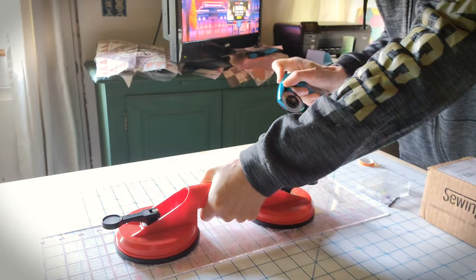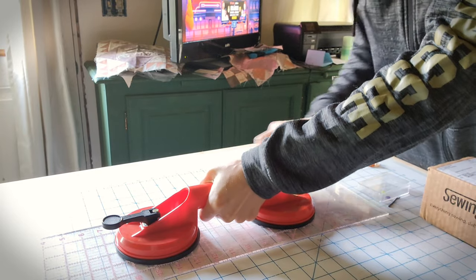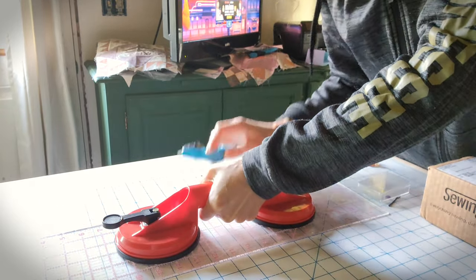Let me just do a video of exactly what I mean. So that actually seems like it's going to be a lot easier than just holding the ruler down with my hand.